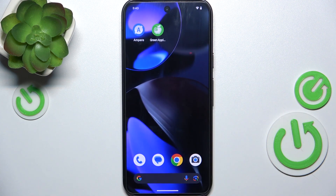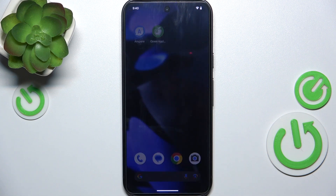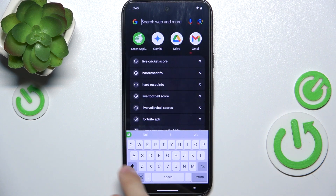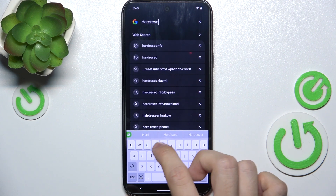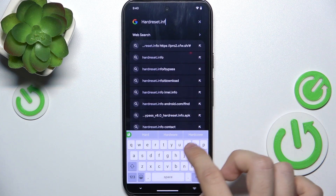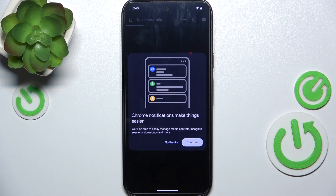Then you can exit out of the app and go anywhere, for example to Google, to test your keyboard. You can see that my iPhone-like keyboard is there, and it does work.